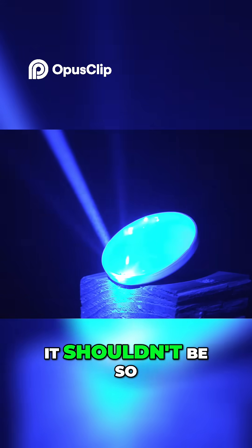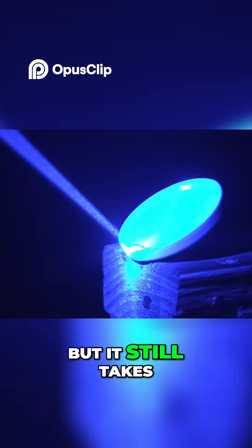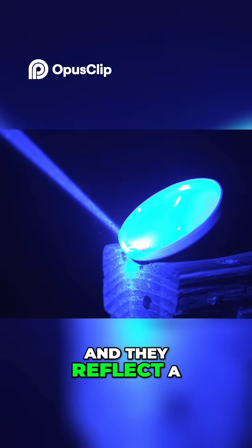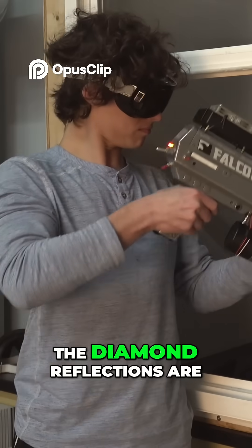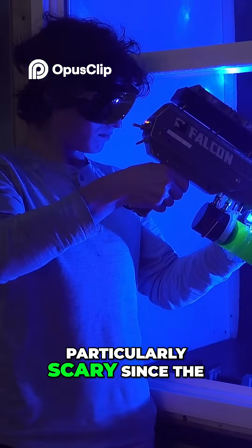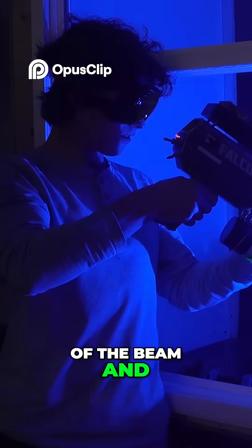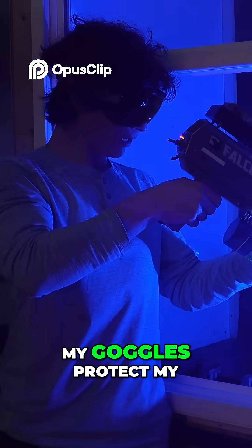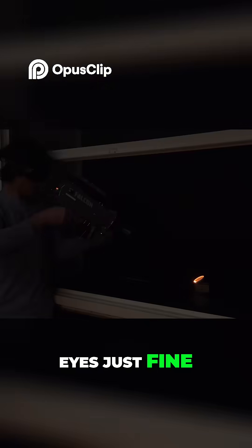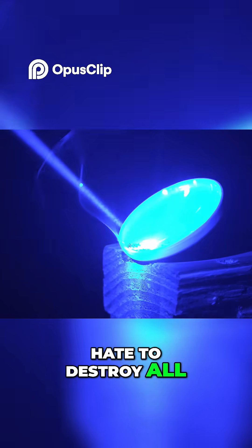I guess it shouldn't be so surprising that diamonds burn, considering they're just carbon, but it still takes a very hot temperature to ignite them, and they reflect a large portion of the laser light anyway. In fact, the diamond reflections are particularly scary, since the crystals reflect intact portions of the beam, and result in a terrifying disco ball of insta-blindness. My goggles protect my eyes just fine, but I'm glad none of the beamlets hit my cameras, because I'd hate to destroy all my cameras again.